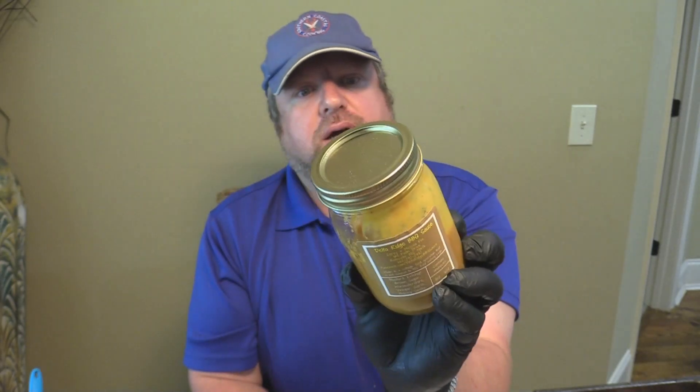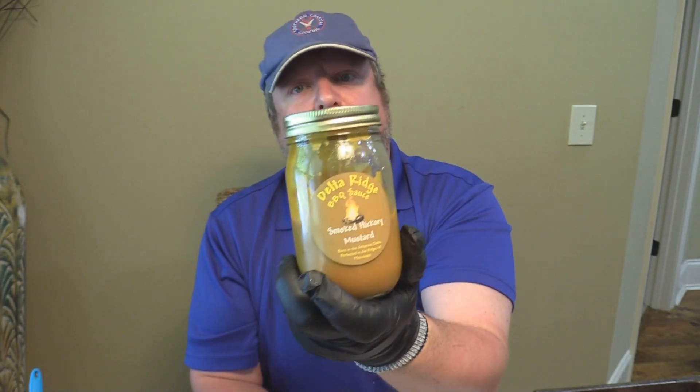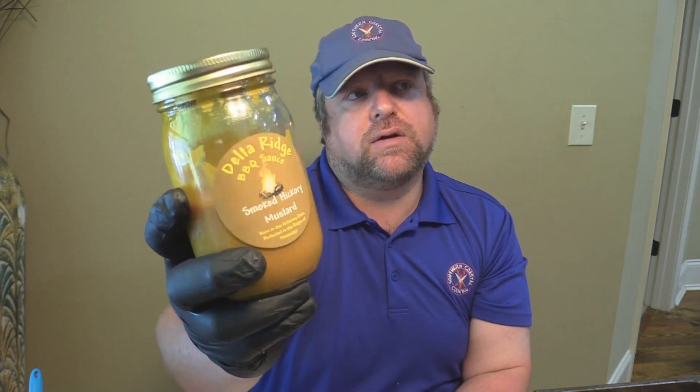First and foremost today we're trying out Delta Ridge smoked hickory mustard. I've been trying it on little pretzels and sausage and stuff and it's amazing. But old Abe over at Smackalicious has told me that this is the best binder you can ever put on your barbecue, your ribs, your pork, whatever. So we're going to try this Delta Ridge stuff here, using it as a binder.